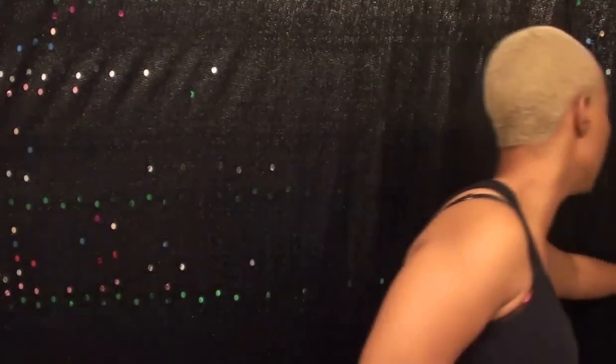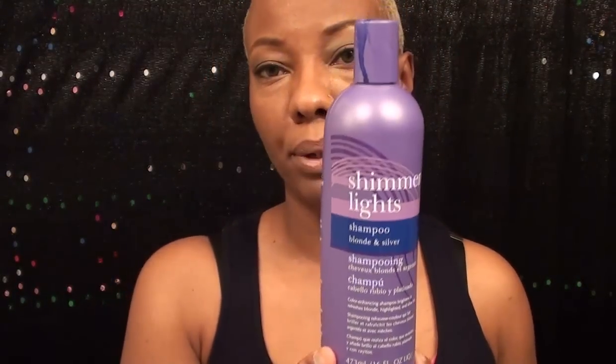I'll also be using, for my final wash after I do my toner, Shimmer Lights Shampoo. This helps take the brassiness out and also keeps your blonde bright — I use this maybe about once a week. To do the toner — the toner is what gets rid of the brassy yellow color — I'm going to be using the Wella Color Charm in T18, which most people know as White Lady. They changed the name, so White Lady Toner is now T18. I only need about half a bottle of this mixed with a 20-volume developer.